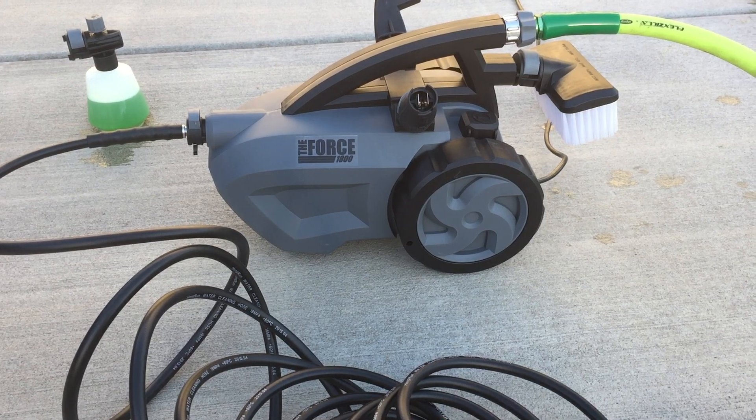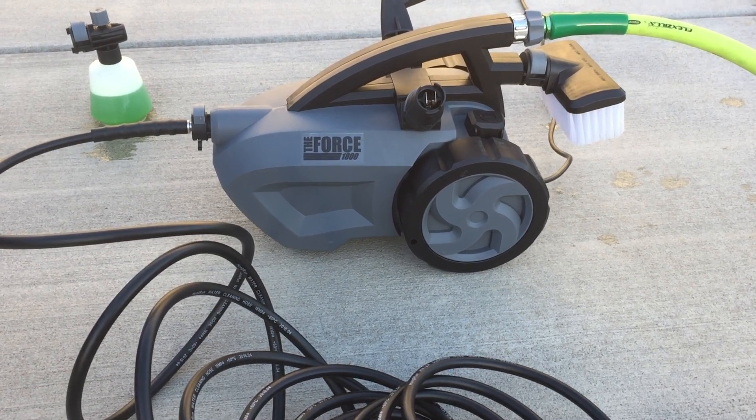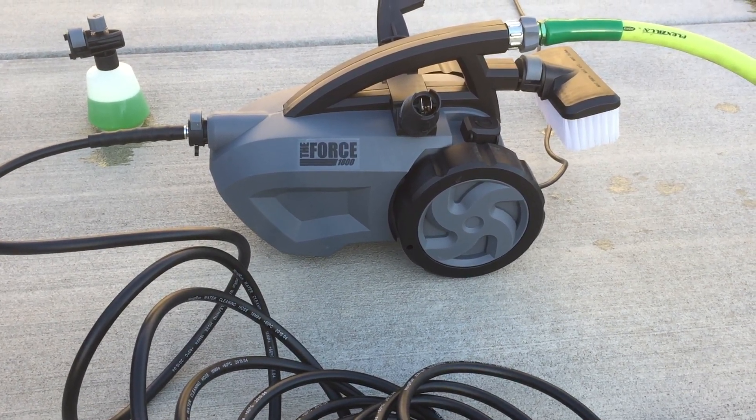It has 1.6 gallons per minute and today I'm going to show it off for you and wash my car with it.